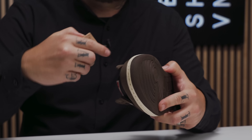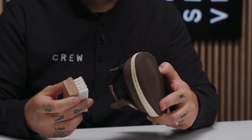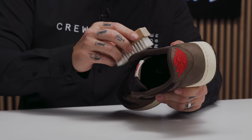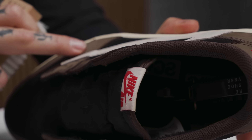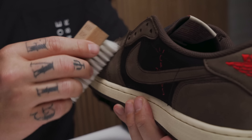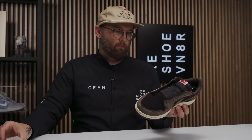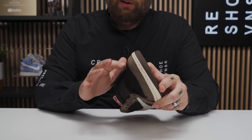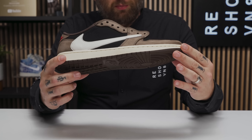Since this is a nubuck shoe, I'm going to grab our medium bristle brush and hit these nubuck parts back and forth real gently, just to reset the nap and get that buttery texture back. The reason we do this is that every time you get suede or nubuck wet, it gets a little crispy and stiff when it dries — resetting the nap gets the shoe looking almost brand new. Last step is to lace these guys up.